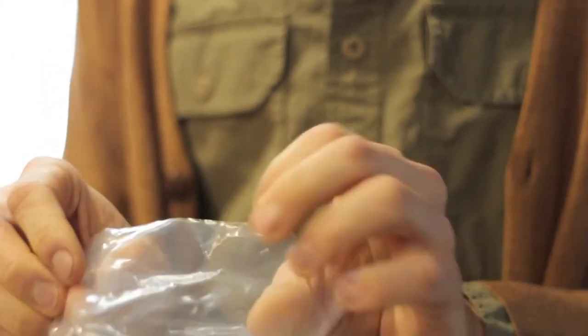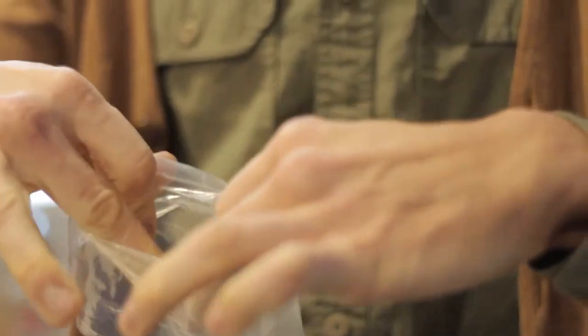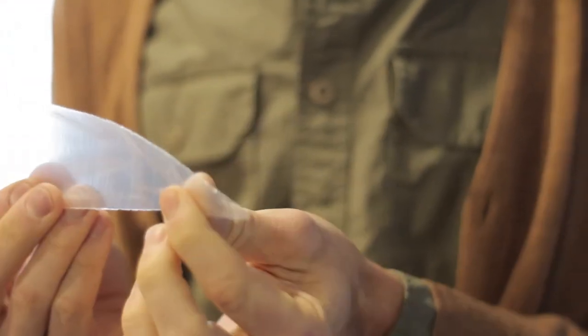You've probably seen a lot of the reusable ones and they're great and much more efficient, but if you're in a pinch and you want something quick, these disposable bags work wonders. You can just fold the tops over, place in whatever you're going to pipe out, cut the tip to whatever amount you want to come out and you're ready to go.